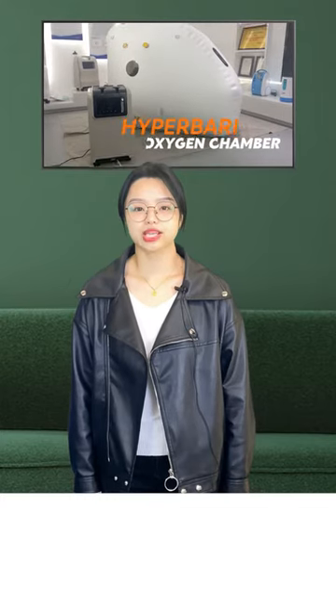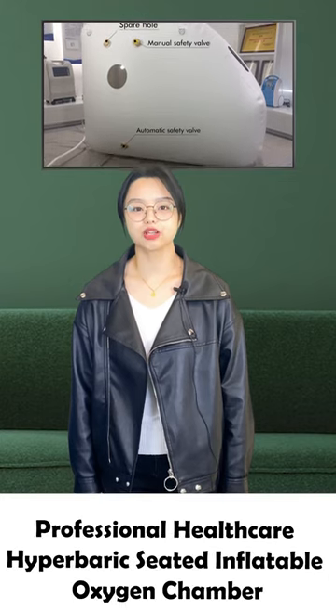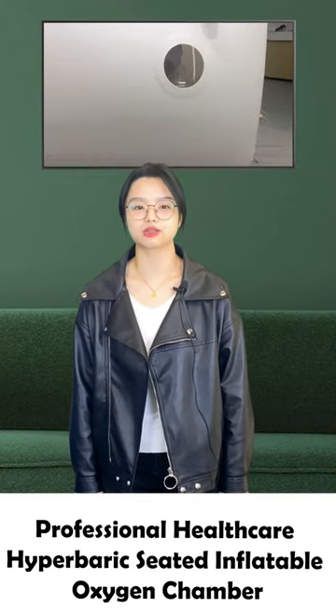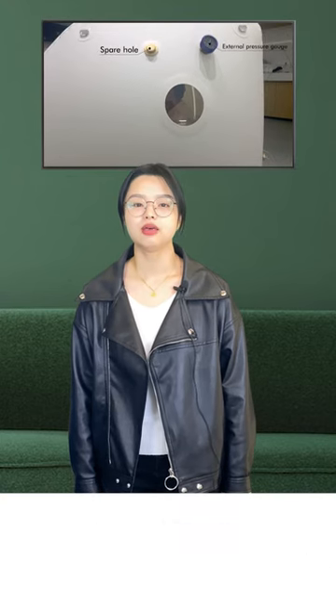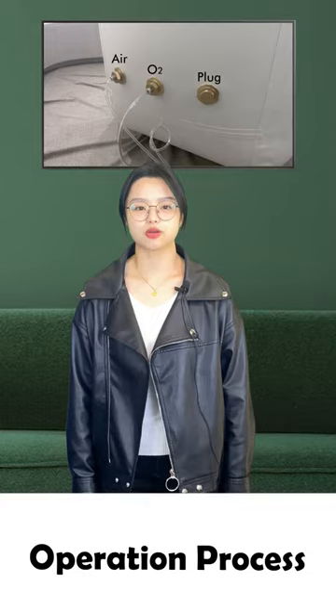Since spring and summer are a good time to take care of your body, the professional healthcare hyperbaric seated inflatable oxygen chamber is welcomed by everyone. The following video shows the operation process of this machine.